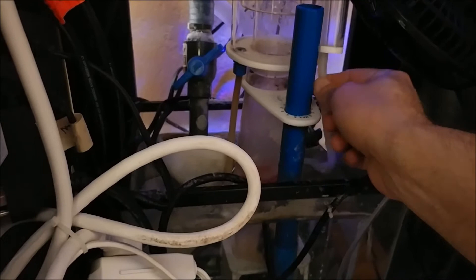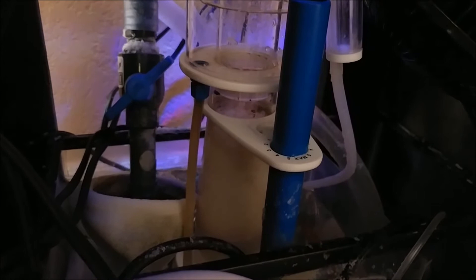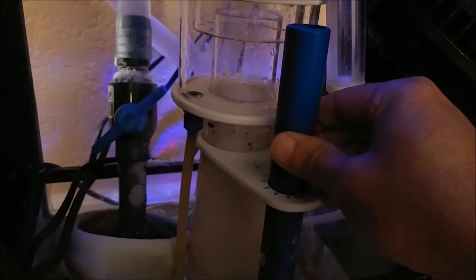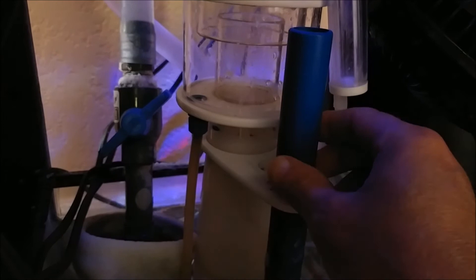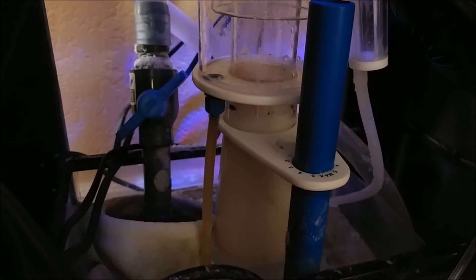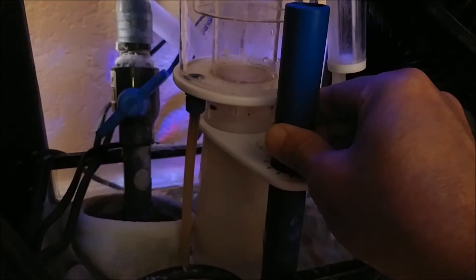I put the top back on, screwed the muffler back on, and put the hose down on the bottom. I'm going to go ahead and plug it back in. It looks like I'm getting good bubbles — just gotta adjust this up a little bit. I'll let it settle down and then adjust it a bit more. I also topped off some water, so as the salinity changes in your tank with water evaporating, the bubble factor changes too — you've got to adjust this as you go.